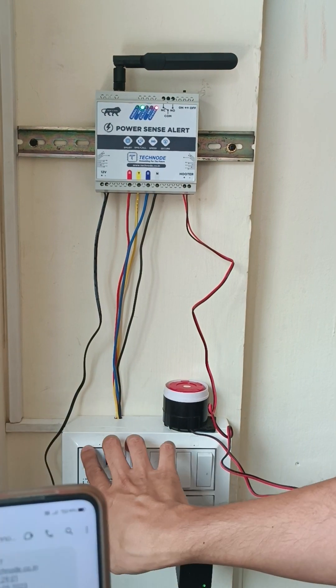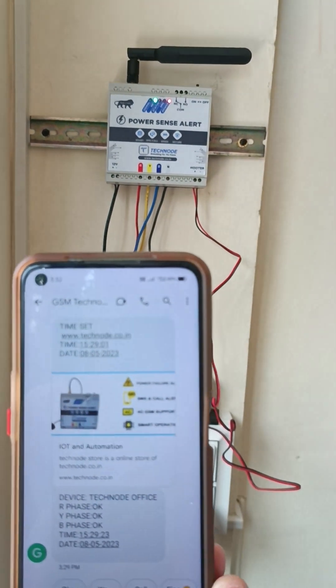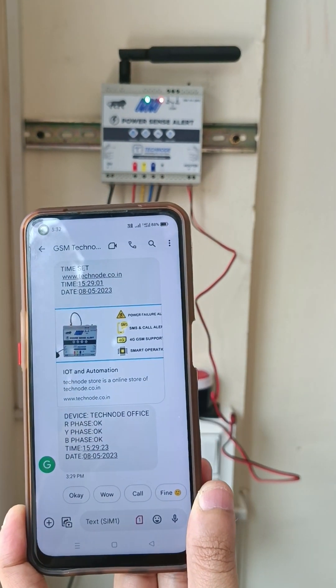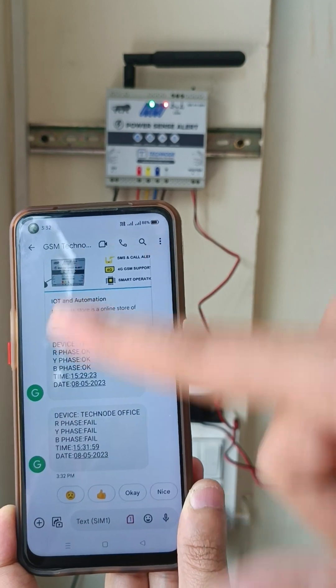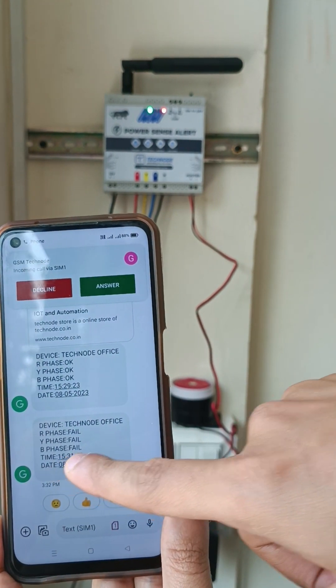Now I will trip all three MCBs and let's see what SMS we get. I have tripped all three MCBs. The system says R phase fail, Y phase fail, B phase fail, and immediately we will get a call — with the correct timing of 15:31.